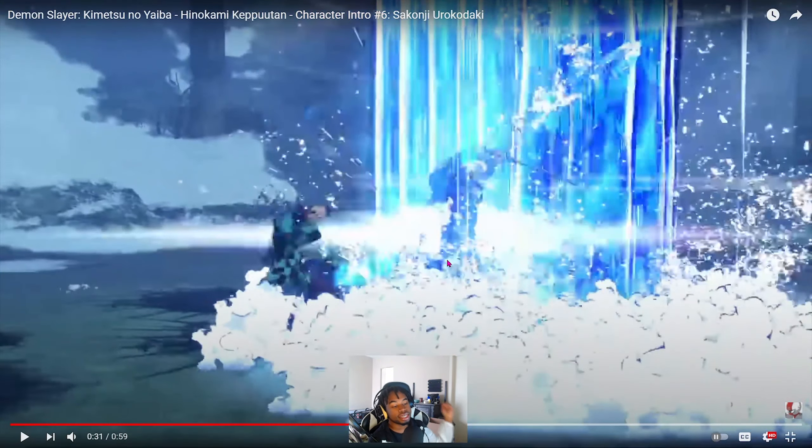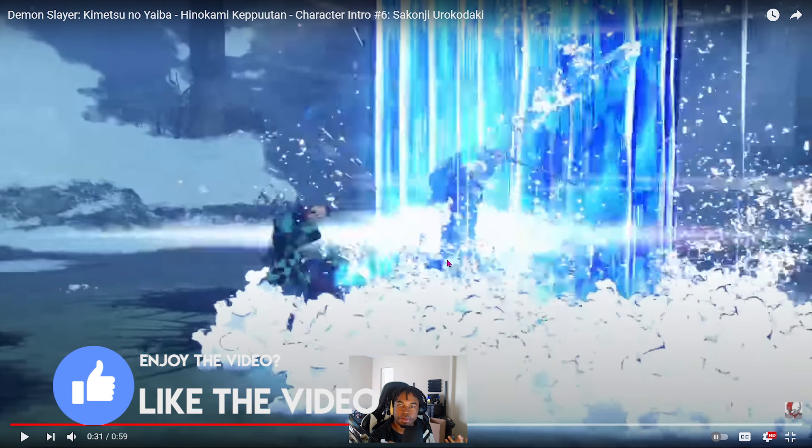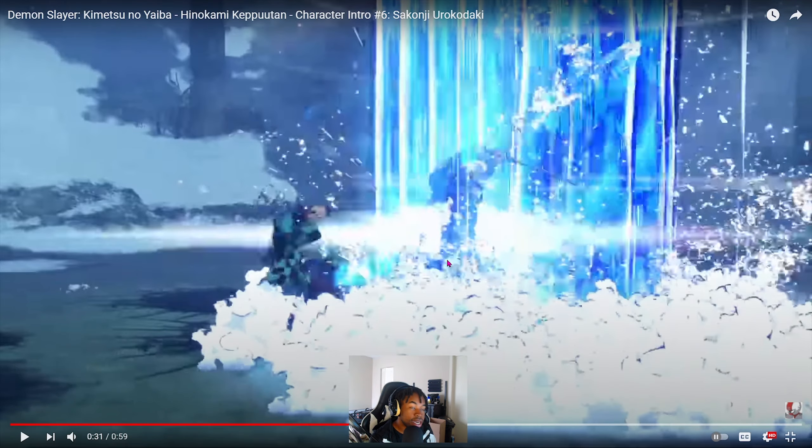With all that being said, if you enjoyed the video, more Demon Slayer content is on the way. Make sure you subscribe to the channel and share the video, because it really helps my channel — how else are people supposed to find my videos?